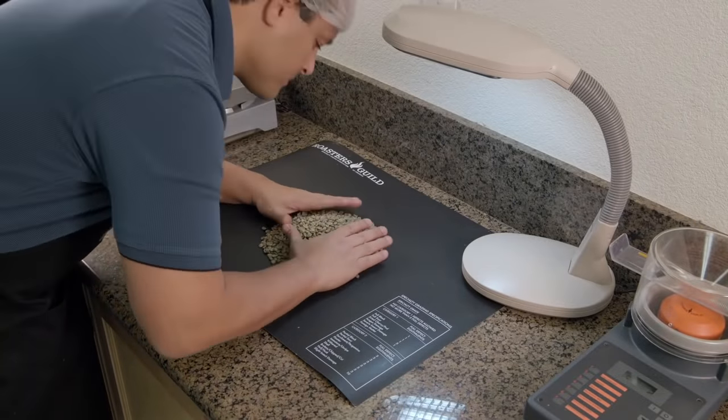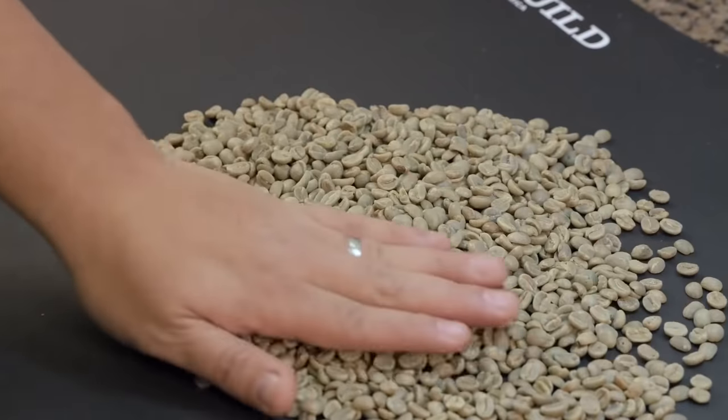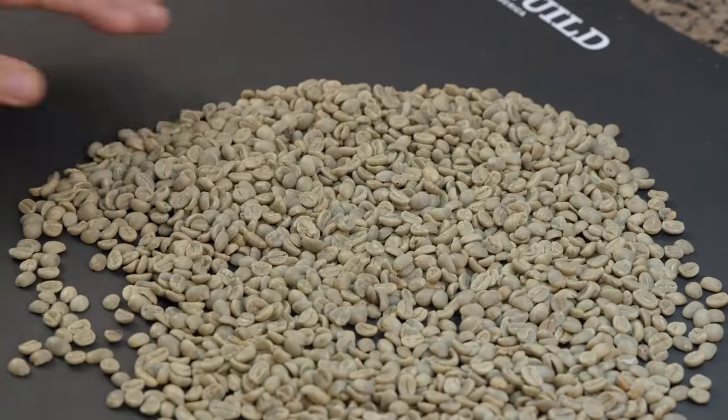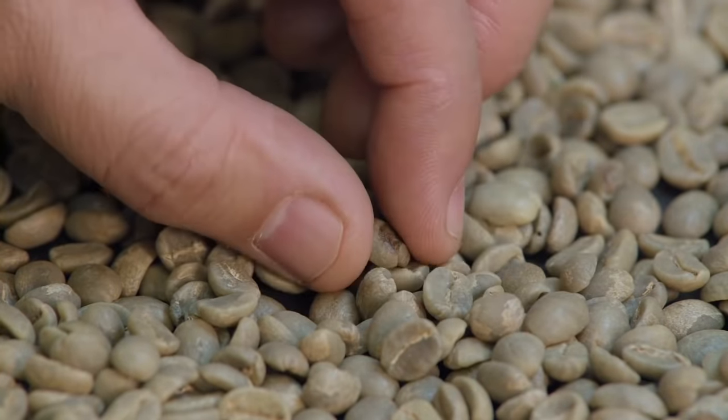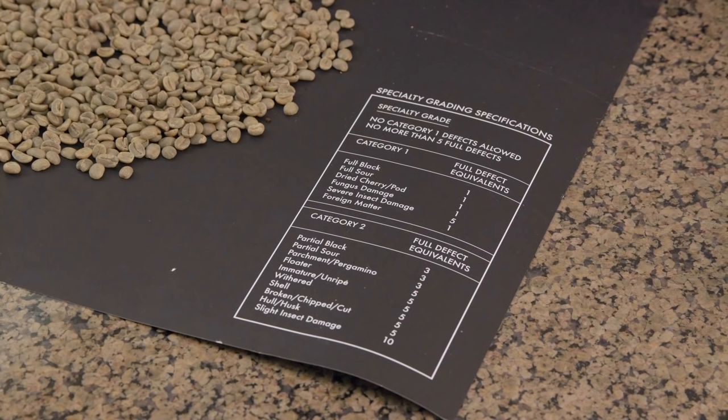A professional coffee molester kisses the beans and then gives them an invasive rub. This is done to test the coffee bean's flavor and texture respectively. If he is revolted by too many of the beans, the entire lot will be rejected.